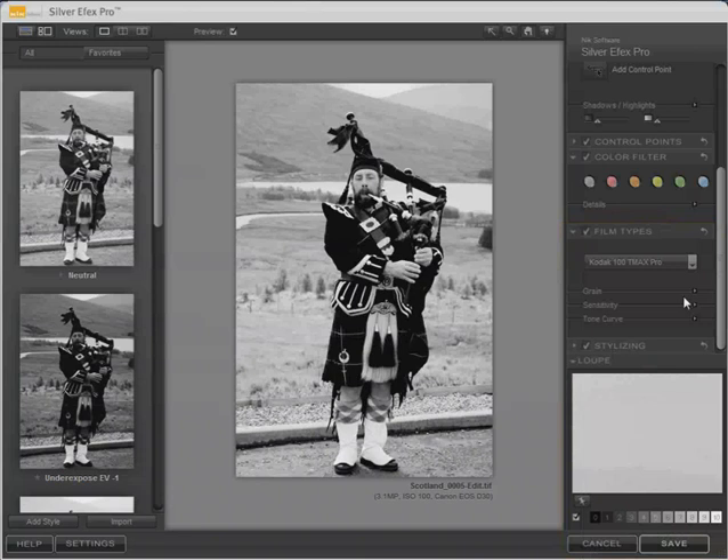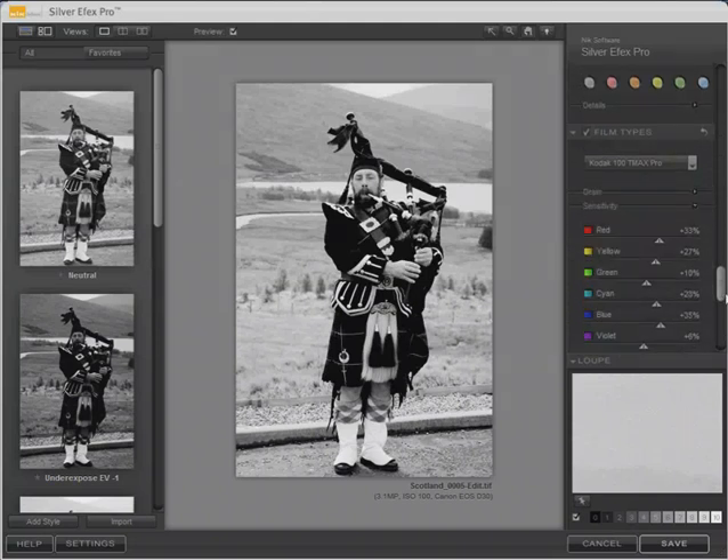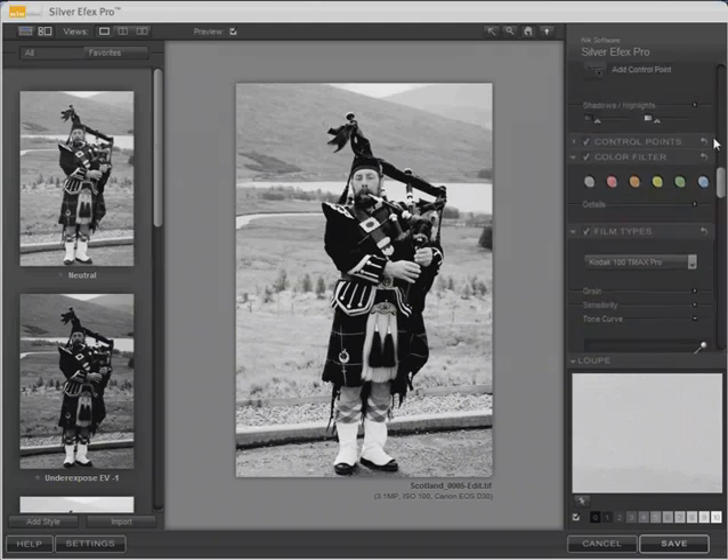You can click on a film setting and then make further adjustments — you can adjust the grain, adjust the sensitivity for different colors to change how those are interpreted as tones, and you can even adjust the tone curve.